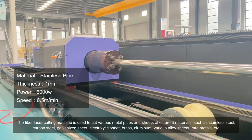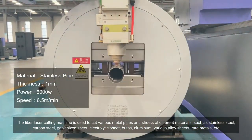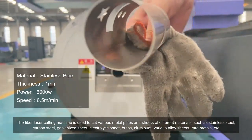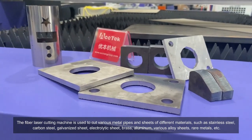The fiber laser cutting machine is used to cut various metal pipes and sheets of different materials, such as stainless steel, carbon steel, galvanized sheet, electrolytic sheet, brass, aluminum, various alloy sheets, rare metals, etc.